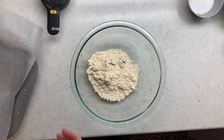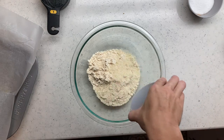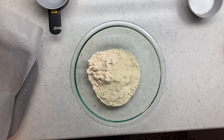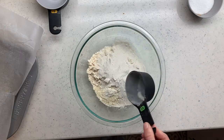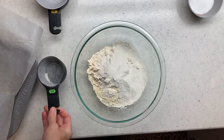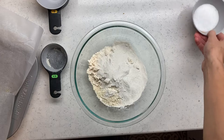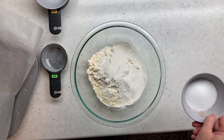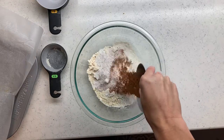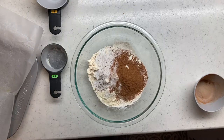We've got our large bowl ready for the dry ingredients. First in is that cup of coconut flour, then I'm adding my half cup of protein powder. I ended up adding a little bit of vanilla protein powder as well because the salted caramel packet didn't quite make half a cup. Then into this bowl goes the Truvia, cinnamon, and a tad bit extra nutmeg, and we're going to mix that up.